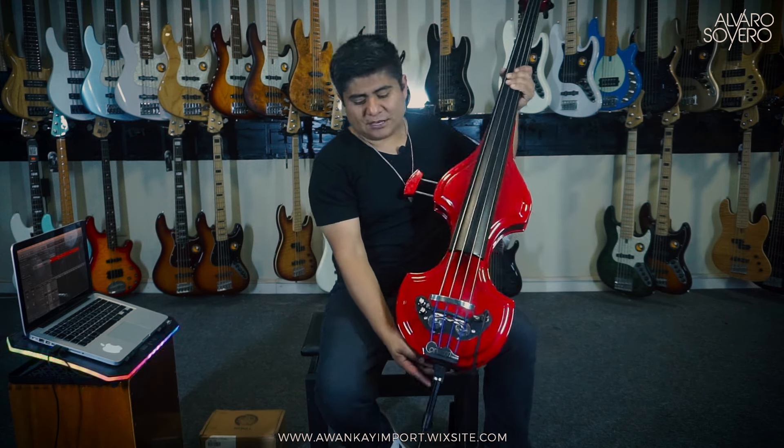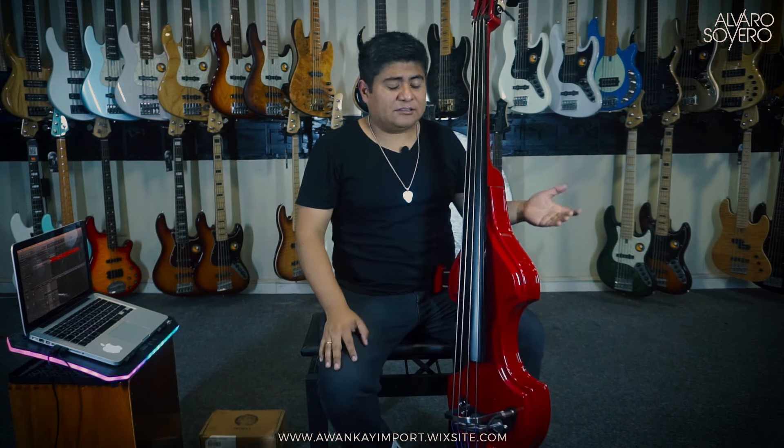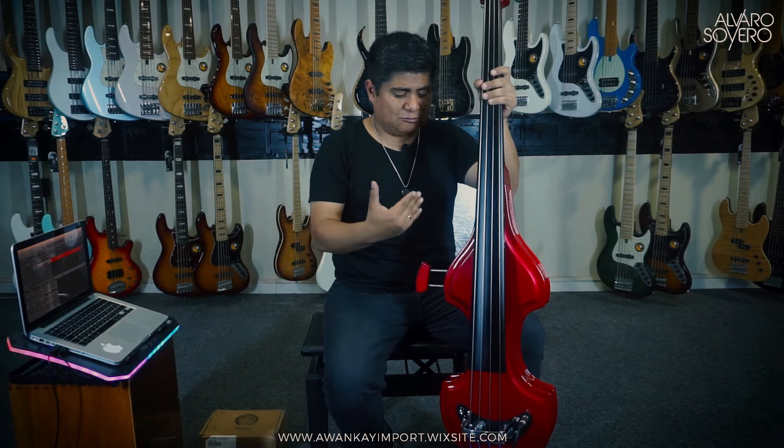The case comes with compartments to store these legs. So it's much more practical to transport — great for traveling bassists who go on tour everywhere. You can carry the Baby Bass in a more portable setup without losing the beautiful look of a Baby Bass body and everything that implies.